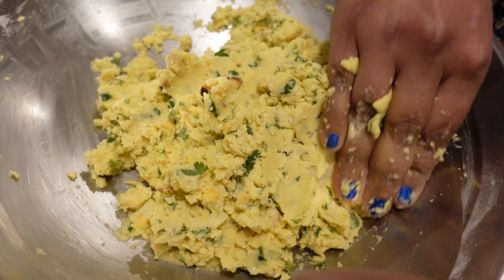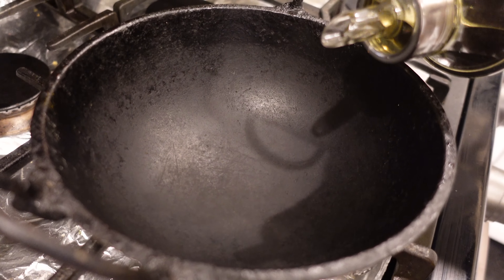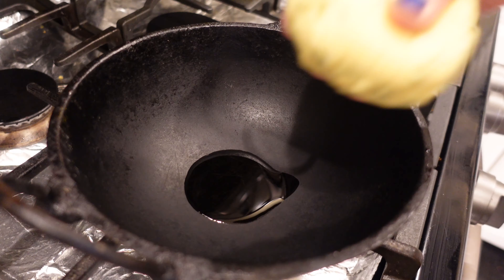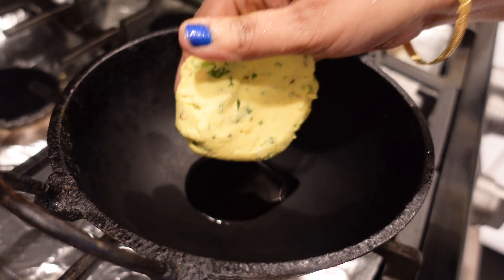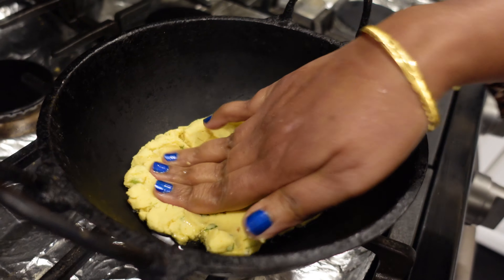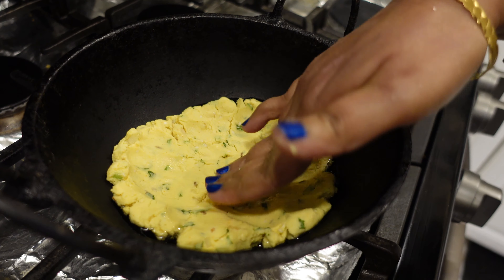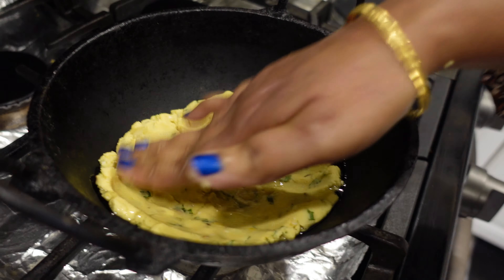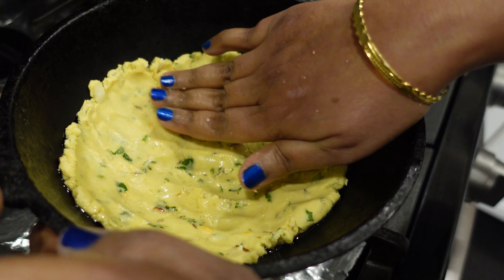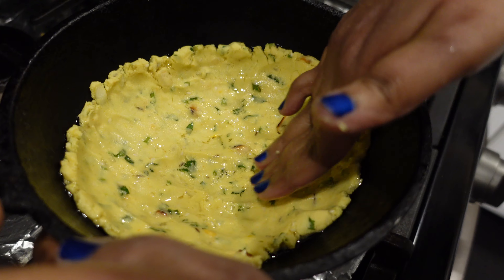My grandmother used to make this as an evening snack for us when I was a kid. Add two spoons of oil — do not turn on the stove yet. Put the dough in the center and start tapping it to get a nice pancake shape. Try to make it as thin as possible; the thinner you make it, the crispier it will be.